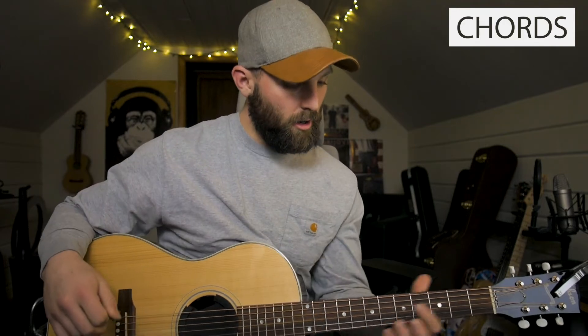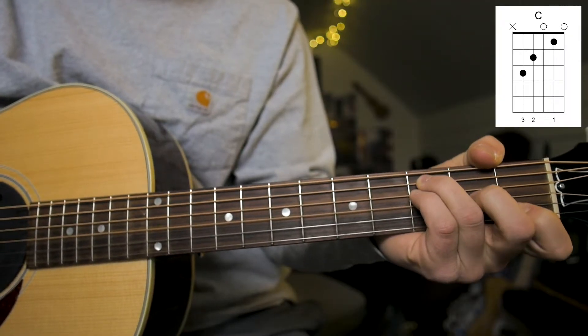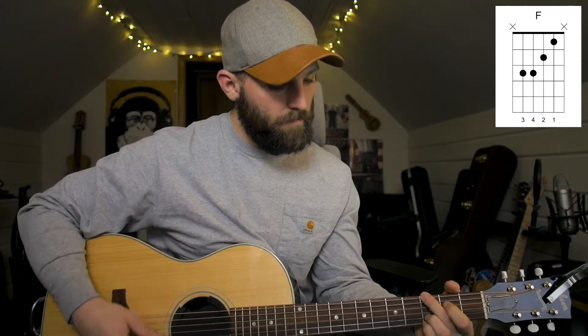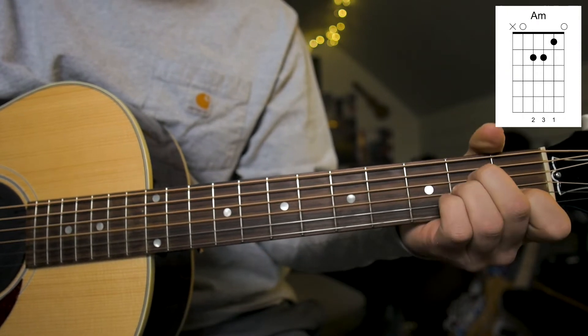The chords for the song are going to be a C, an F, a G, and an A minor. There's also kind of a walk down in the chorus from a C to that A minor, but we'll get to that.